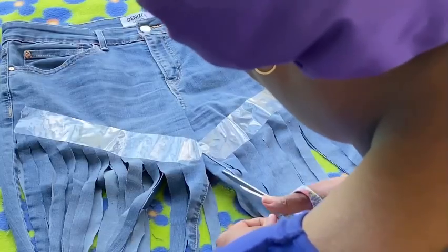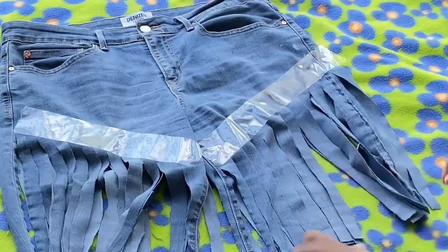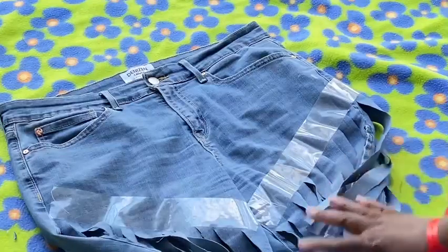Once you complete both sides, go ahead and throw your shorts in the washer and then the dryer — that's definitely going to give you that fringe look, and that's it! Let me know in the comment section if you plan on trying out these pants and if you like them.